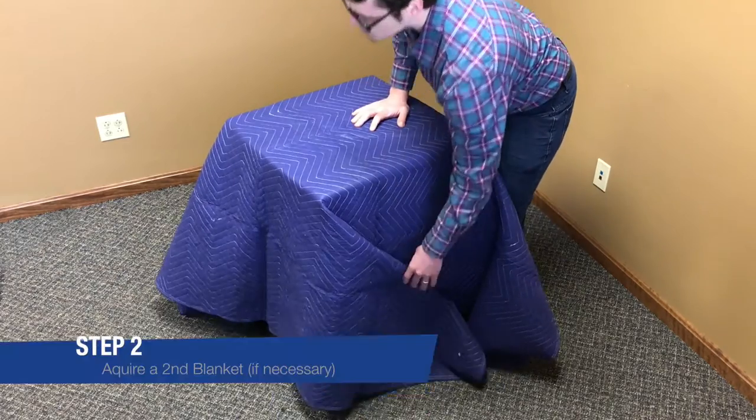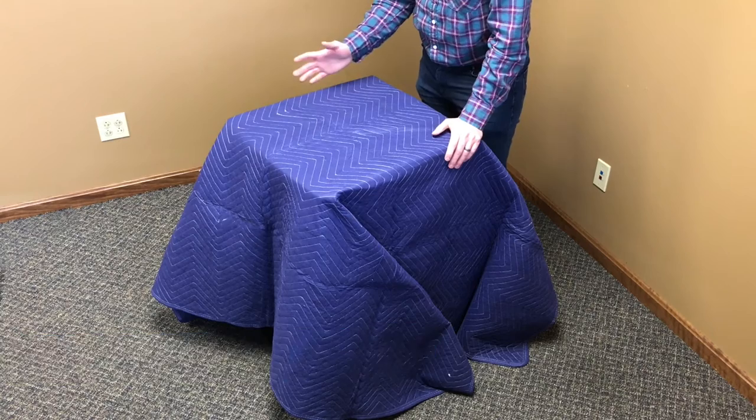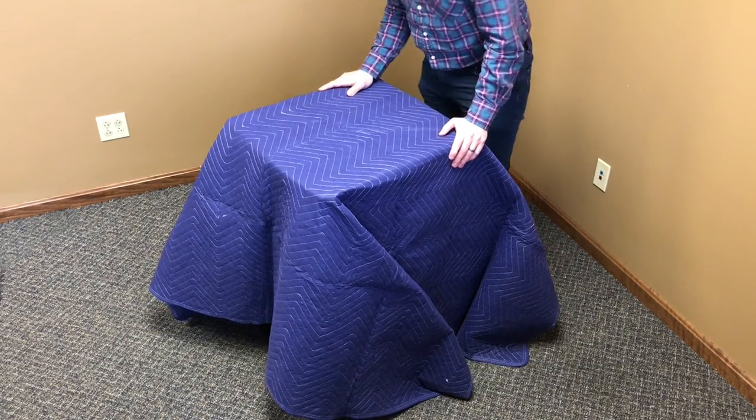Step two would be to acquire another moving blanket and use it on the same object if the first one did not completely cover it. But I think we've got it covered here with just one.